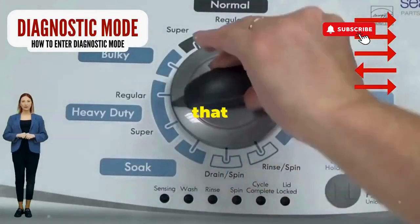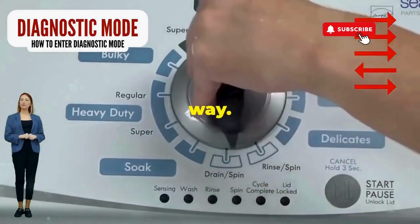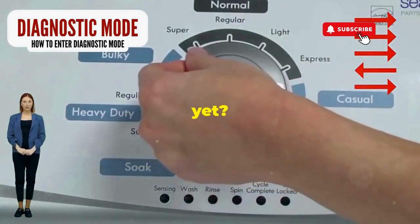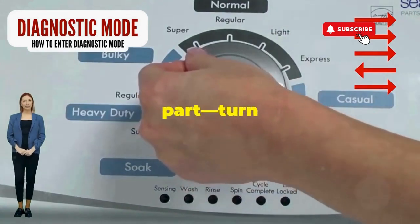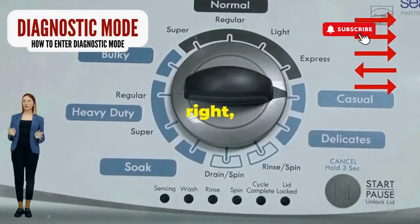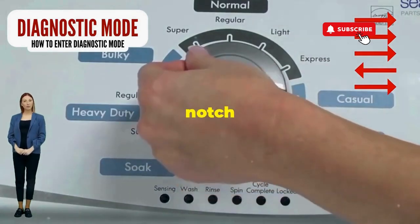Step 1: Seize that dial like it owes you money. Now whirl it counterclockwise all the way. Feeling like a DJ yet? Great, you're on the right track. Next, here comes the video game part — turn it three notches to the right.